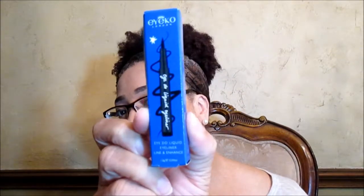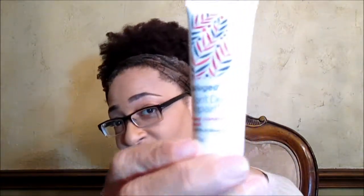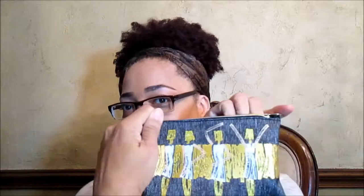An eyeliner — Eye Code London, Eye Duo Liquid Eyeliner, Line and Enhance. And a Don't Despair Repair Deep Conditioning Mask — no sulfates, no silicones, no parabens, by Briogeo. And that's it for that bag.